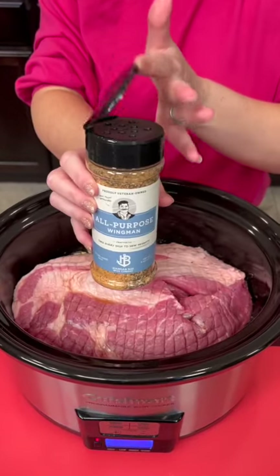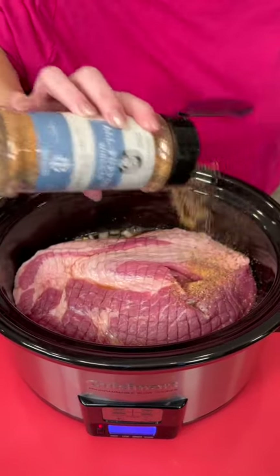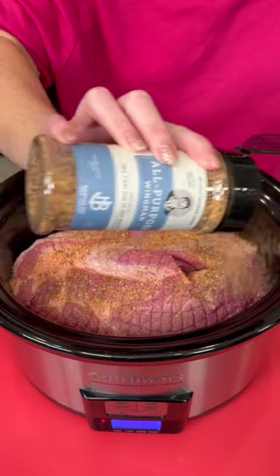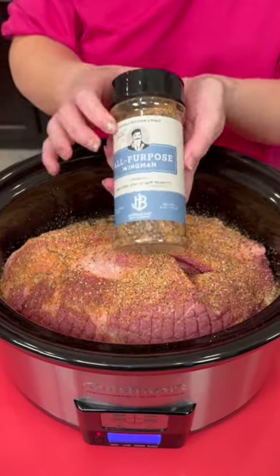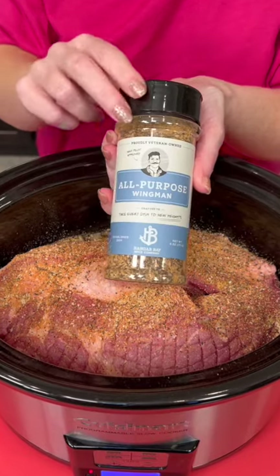Now we're going to add some seasoning. This one's my favorite, all-purpose wingman. This has got salt, pepper, paprika, garlic. We're going to load it up. And you know what's great? This is veteran-owned. Check that out — I'll put a link in the comments.